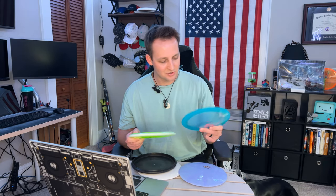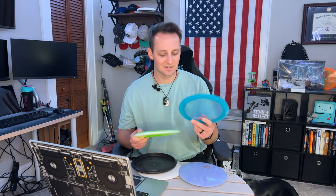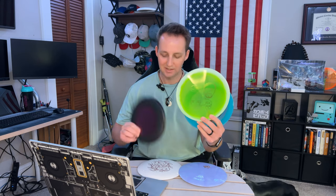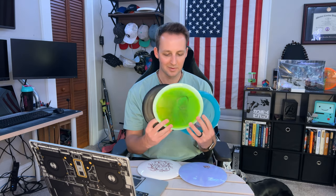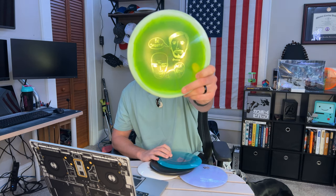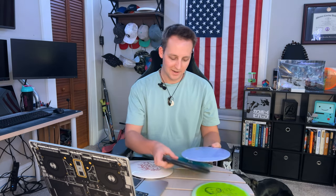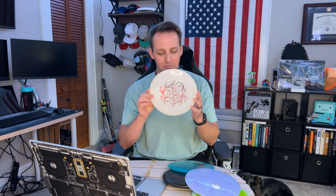We've got three new discs we've never thrown before: the Ballista Pro — mainly because it's a pretty high speed driver and not really in my wheelhouse — the Claymore in Orbit Ice plastic, which is very cool, and the Crown, which I'm excited to try out and putt with. We've also got a new stamp from Jonathan and Johannes, hopefully leading to an ace. The Trespass is pretty neutral, maybe a little flippy, and the Diamond is a staple in my bag.